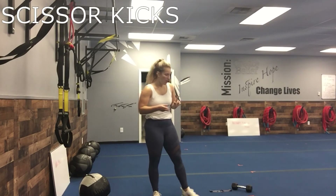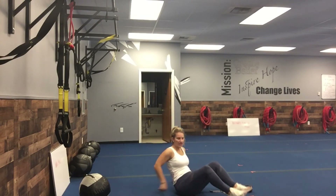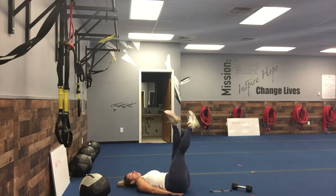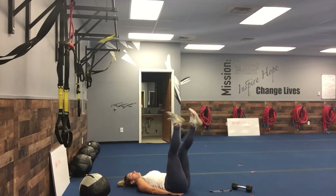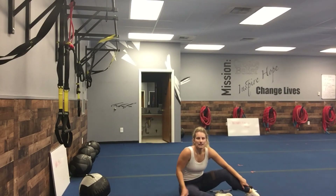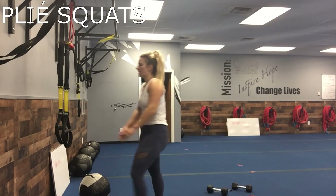Scissor kicks — two small, one big. When you're on the ground, you can place your hands on your lower back if you need to. You're gonna go two little — one, two — and then one long wide one. That's gonna get those inner thighs.